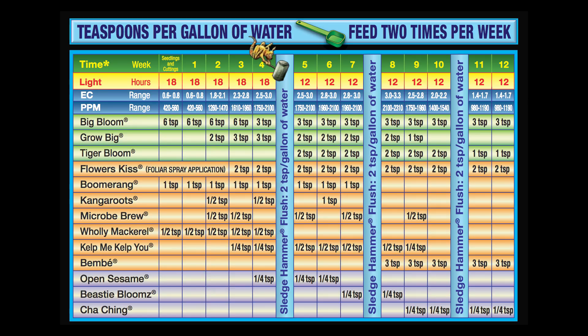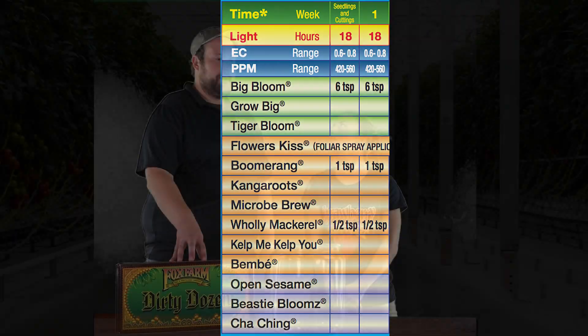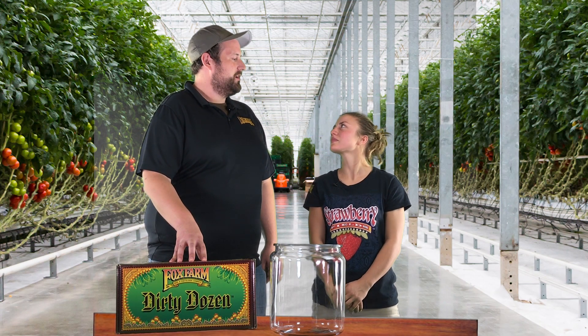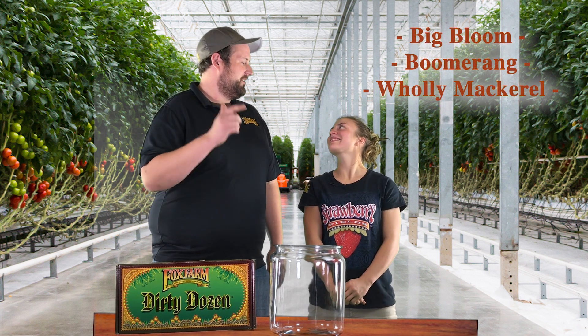So, this is the first week — you're going to want to get established seedlings or fully rooted clones. You're going to want to have 18 hours of light and 6 hours of darkness. You're going to use three products to start with: Big Bloom, Boomerang, and Holy Mackerel.